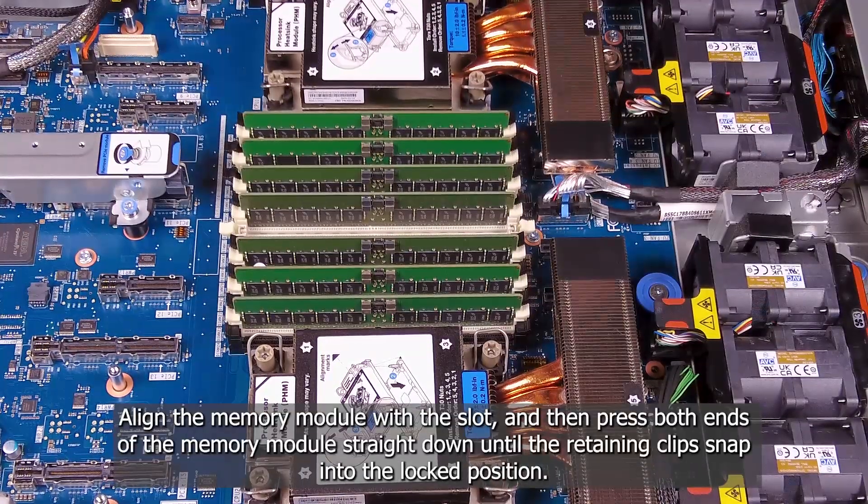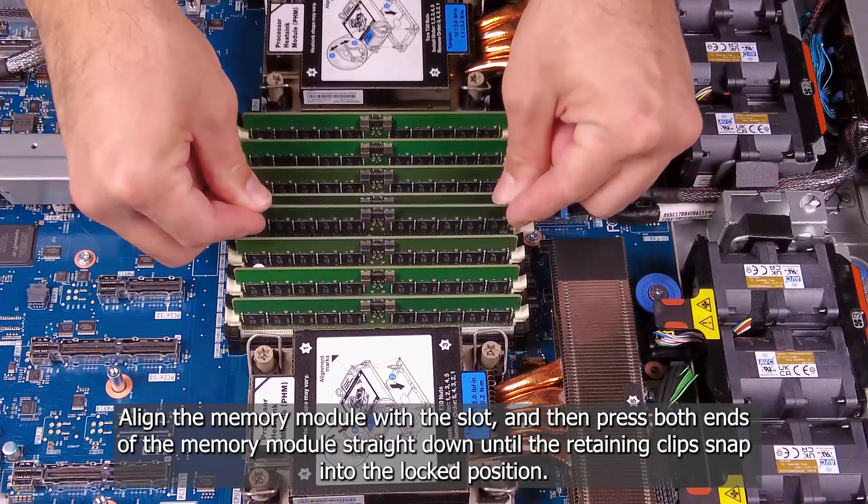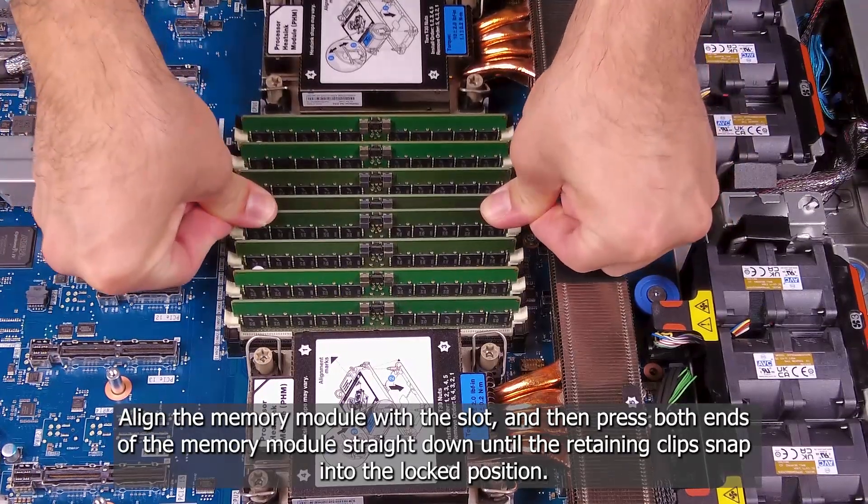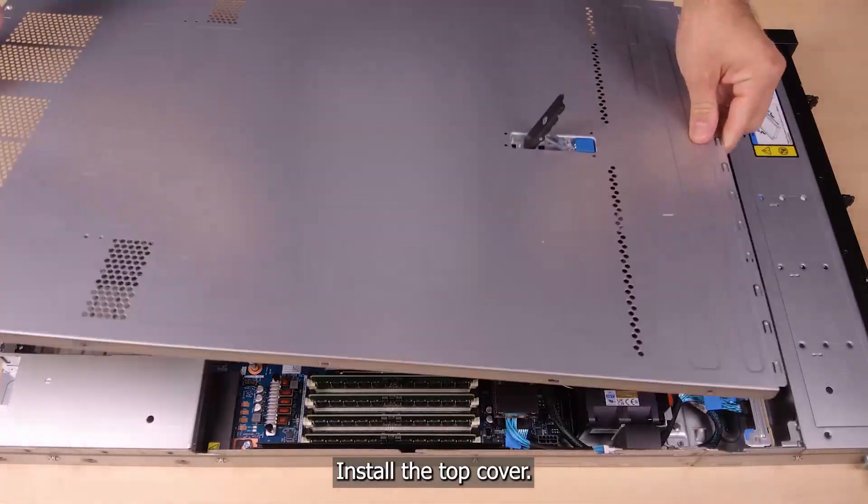Align the memory module with the slot and then press both ends of the memory module straight down until the retaining clips snap into the locked position. Install the top cover.